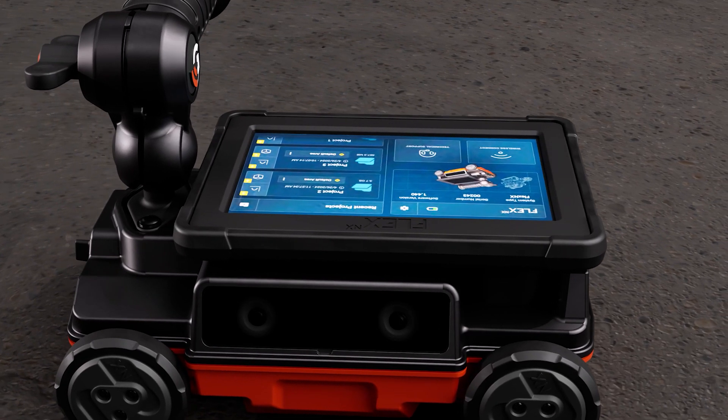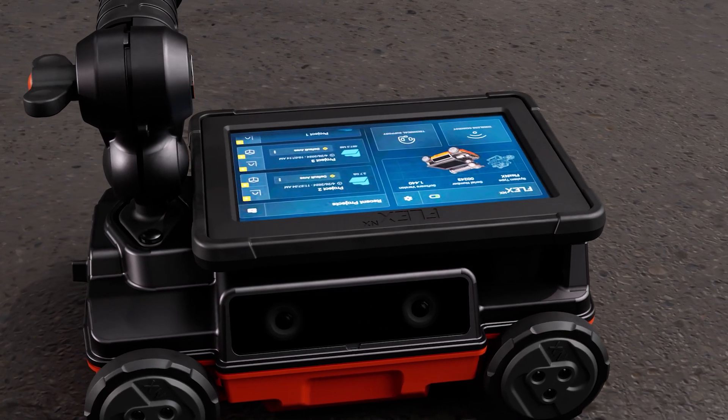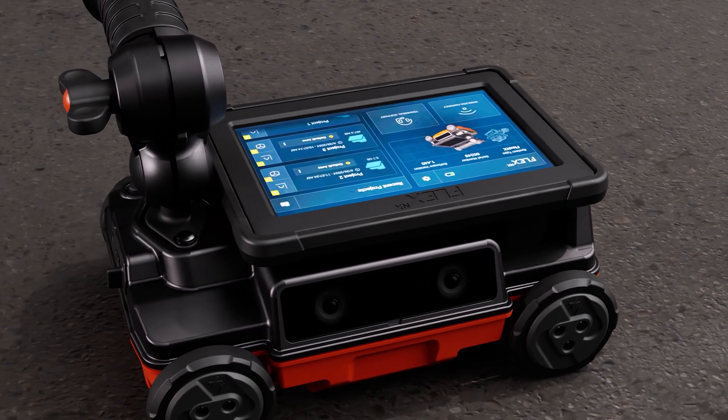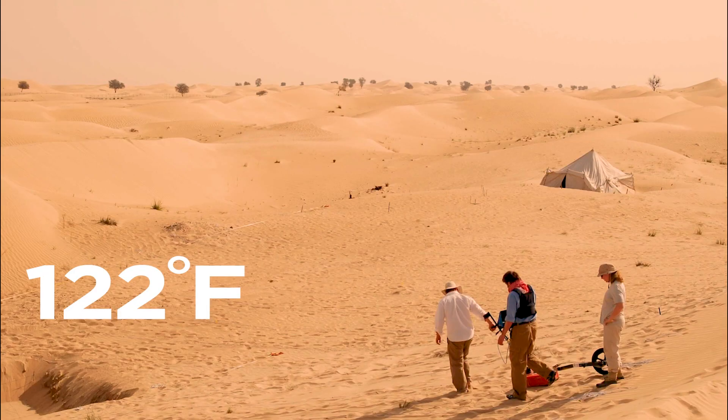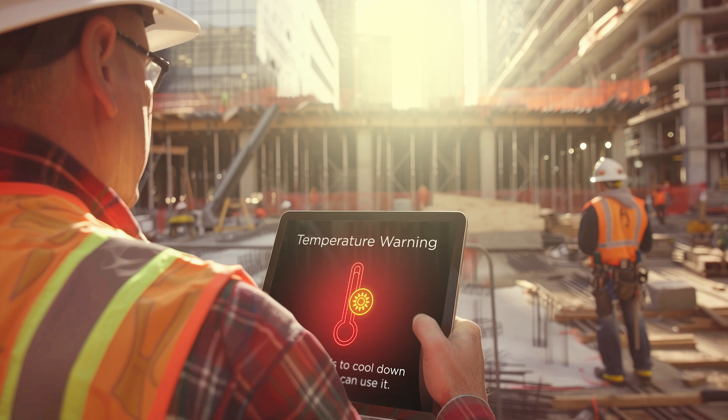The bright, high-resolution, 7-inch touchscreen is purpose-built for the job site and beyond. Like all our products, it's engineered to perform in severe environments from 4 degrees to 122 degrees Fahrenheit, so you don't have to worry about the screen overheating or reduced battery life issues in some systems requiring a dedicated personal mobile device.